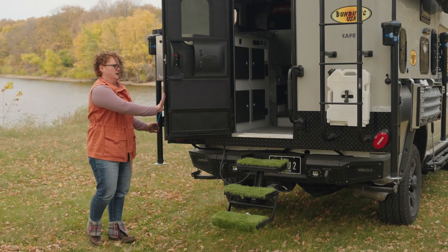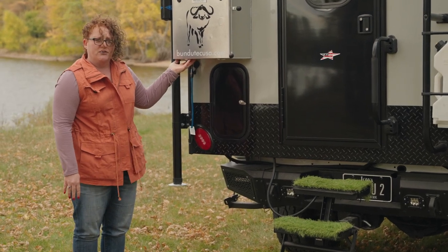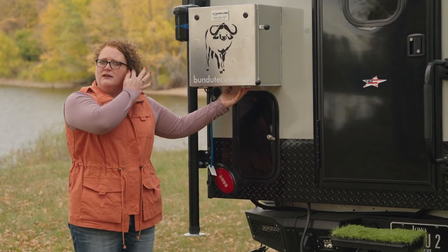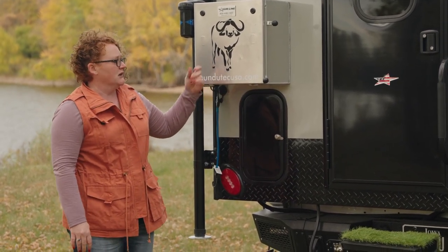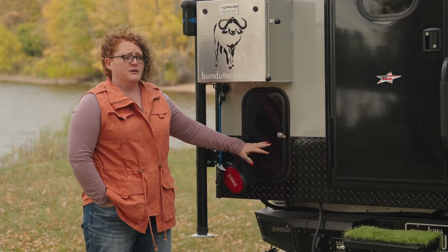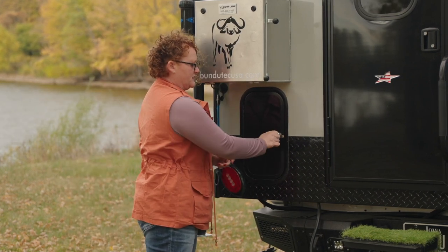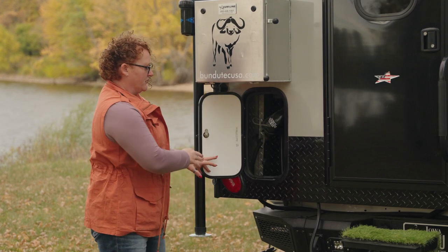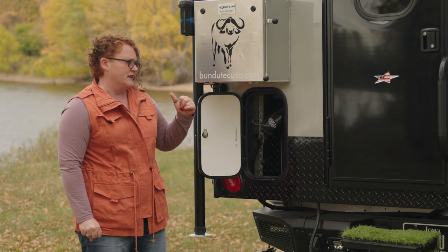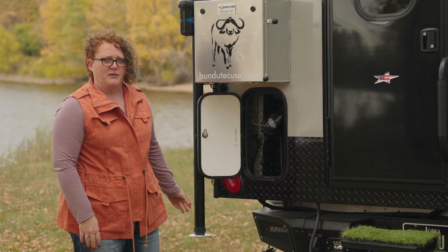Behind the entry door, we have the aluminum storage box from Alumiline out of Cresco, Iowa. This is 10 by 10 by 6, so it will fit single LP bottles on the inside for storage. On his unit, he has a gray water holding tank — it's a pistol tank, so it's a little bit on the smaller side, but it does allow gray water storage with a termination valve. Inside he also has the coil hose storage for his outside shower, so this is just an easy access point on the back of the camper.